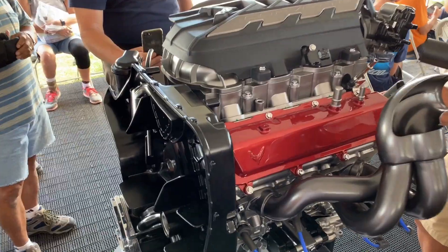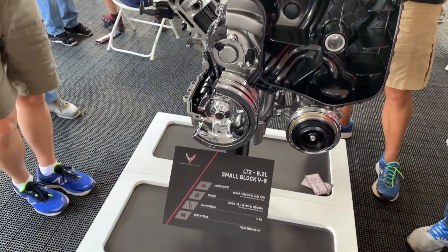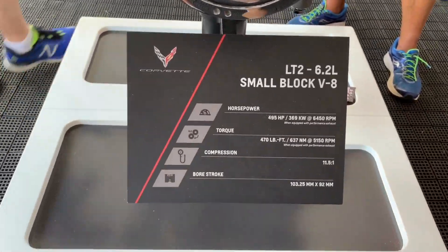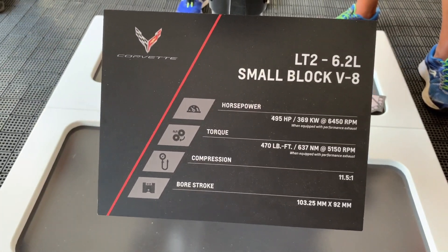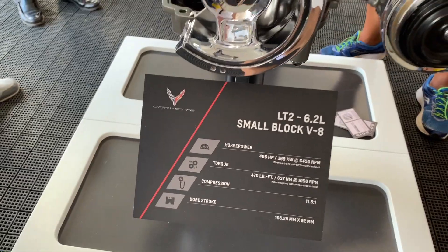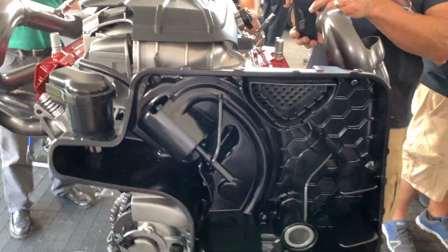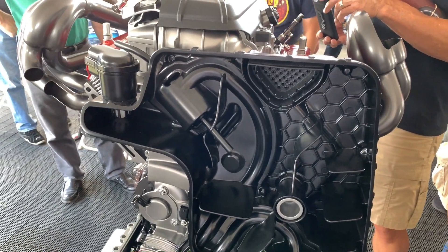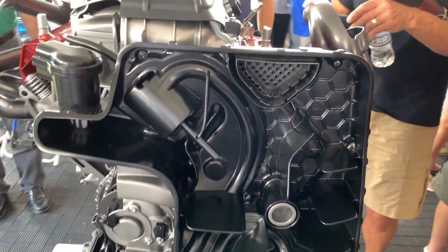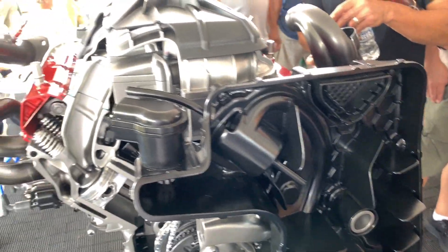Let's take a look now at the new LT2 engine, based on the LT1 in the current C7 Stingray. As we see here, 495 horsepower, 470 pound-feet of torque, still maintaining that 11.5 to 1 compression ratio. And right up front here is that huge oil baffling system — the dry sump oil system, which is different from the C7. It's mounted on the engine instead of on the side of the engine like on the C7.